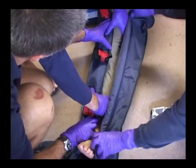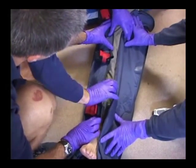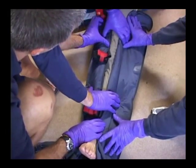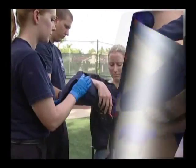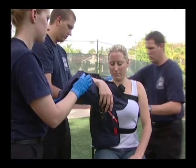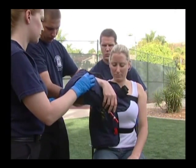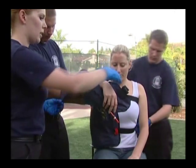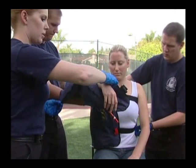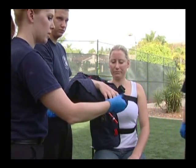Hold the splint in place hands-on stable by grasping both top leading edges above and below the fracture site. Once the splint is properly applied, release your support of the extremity, letting the splint cradle the suspected fracture site, still assisted by your partner's hands-on stable support, which maintains the injured limb in a desired and comfortable position.